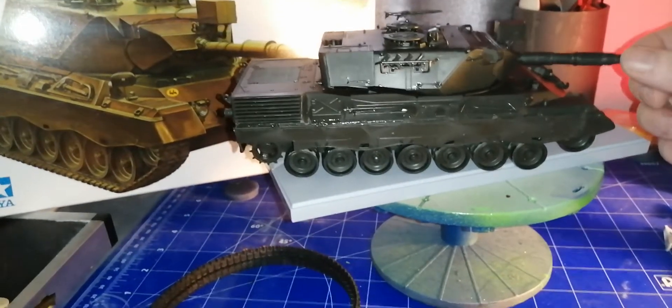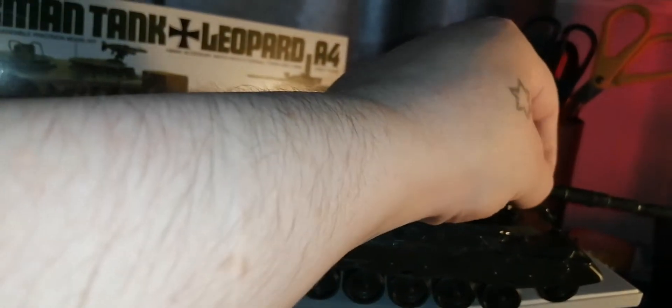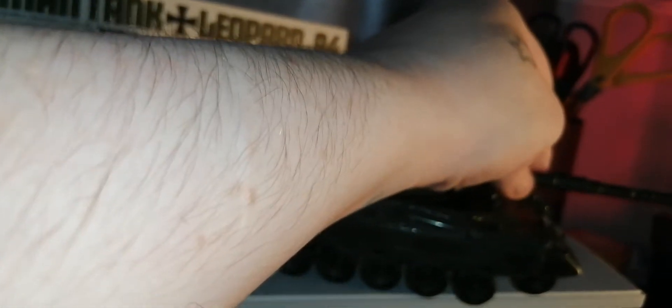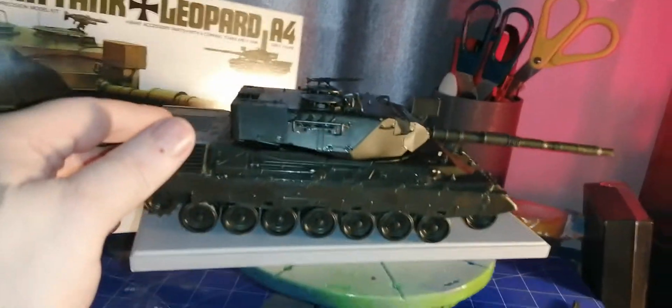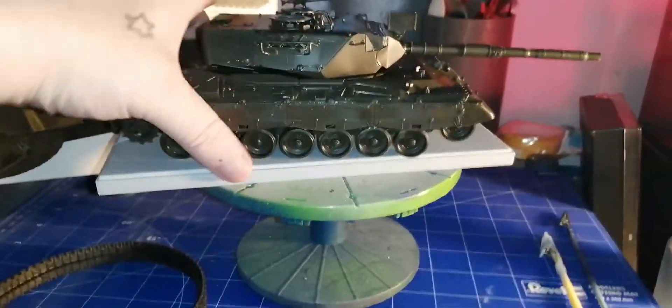It went together nicely, no problems with it. I just couldn't stop building it — it just went together so well. Maybe that's part of the reason why it went together so well.